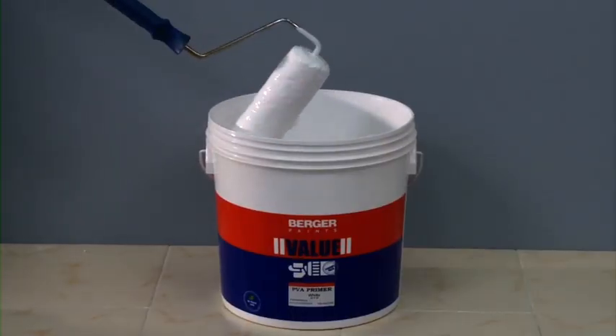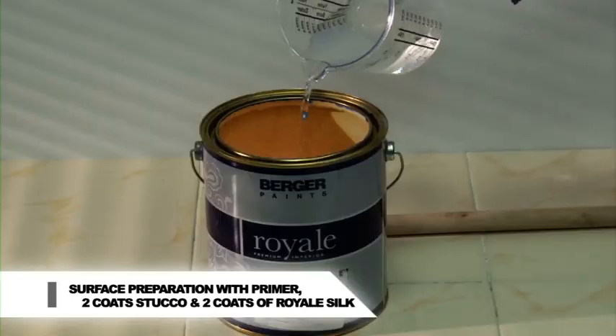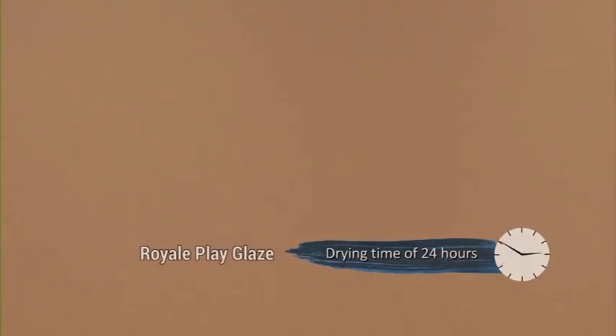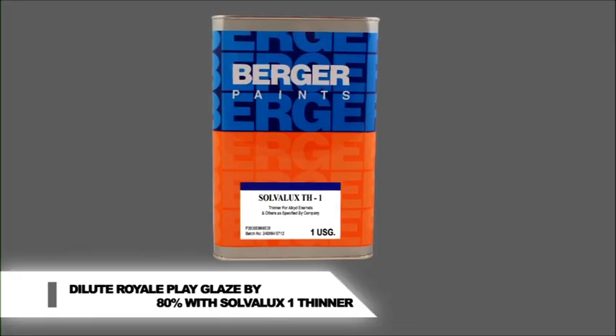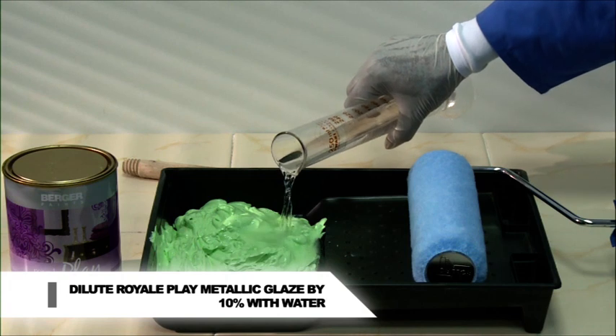Prepare the surface by applying Berger PVA or AR primer and two coats of Berger Value Stucco. Apply two coats of chosen base coat of Royale Silk. Drying time of the base coat: for Royale Play Glaze, 24 hours; for Metallic Glaze, 12 hours. Dilution: Royale Play Glaze, 80% with Solvolux 1 thinner. Royale Play Metallic Glaze, 10% with water.